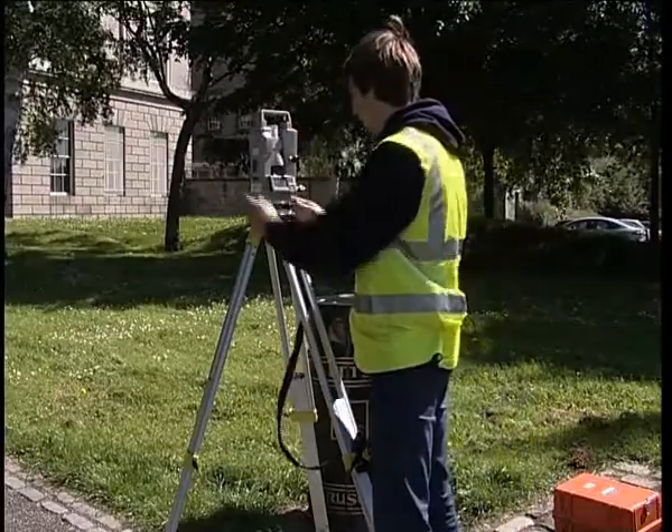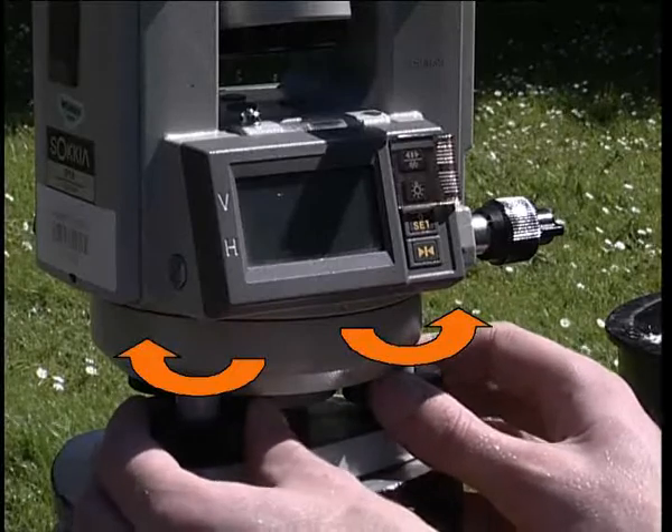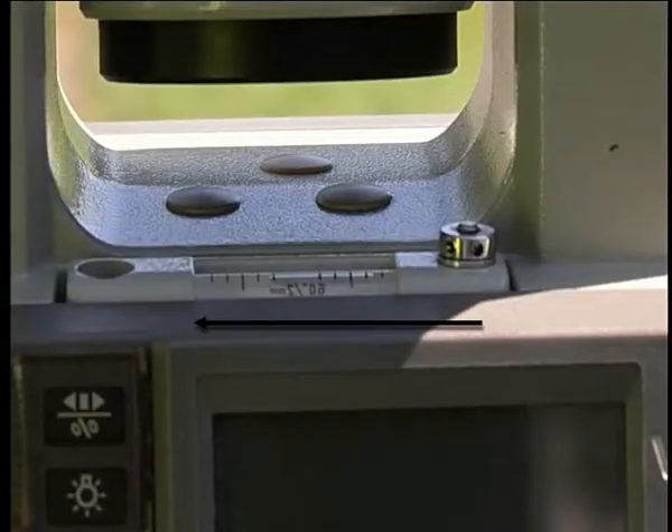To finely level the theodolite, align the alidade over two foot screws. Moving these two foot screws together in opposite directions, the bubble will follow the direction of your left thumb.